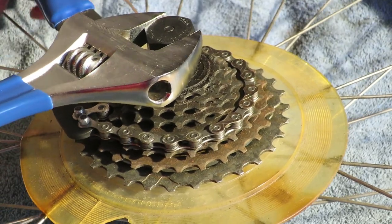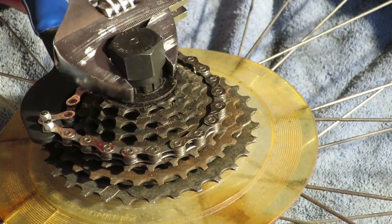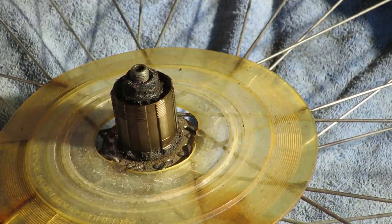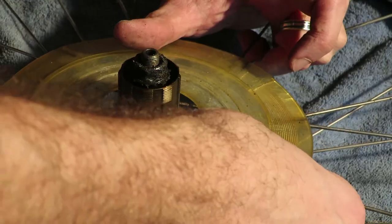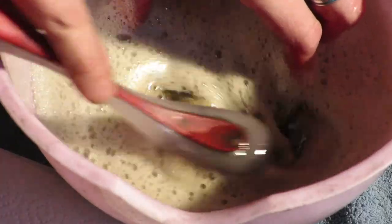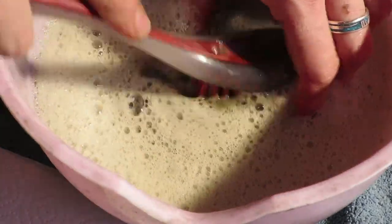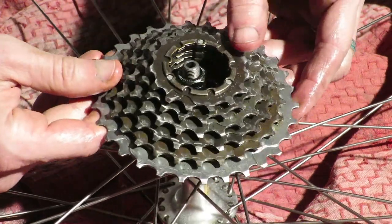If you have any questions about these tips, feel free to leave a comment. Please like and subscribe to the channel, which is very much appreciated. For instance, I've always hated cleaning bicycle cassettes until I had the tools to actually remove them from the rear wheel. Now I could submerge the entire thing and get to the dirty spokes behind it.